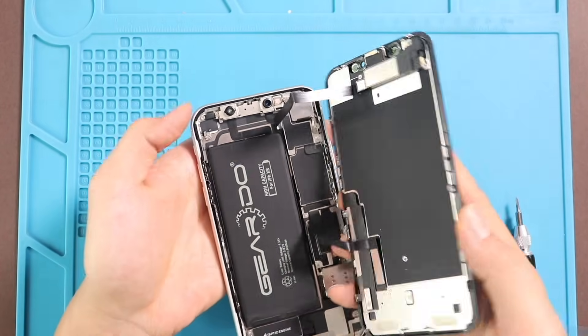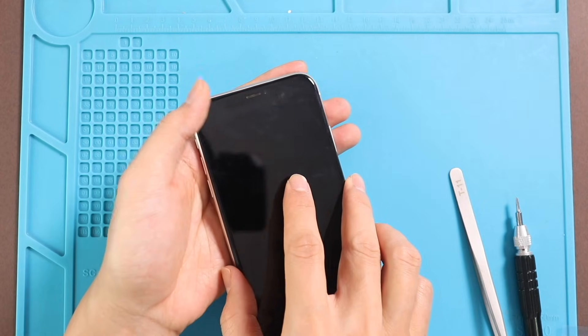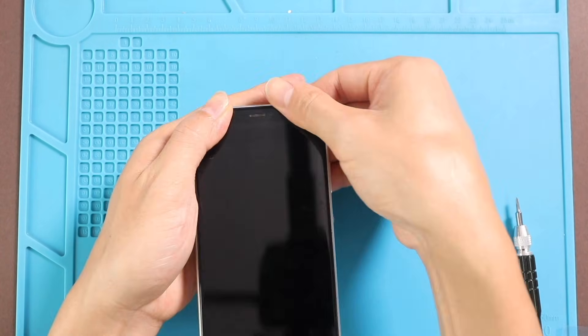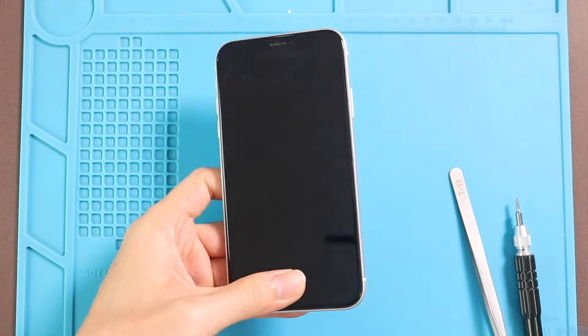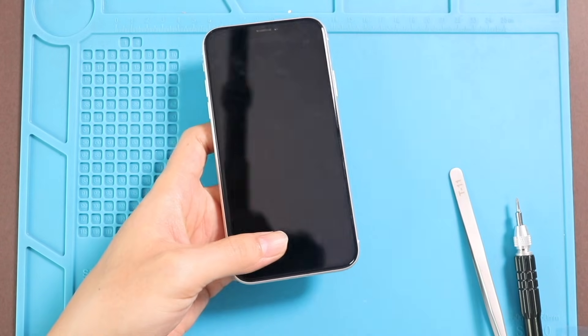To close the iPhone, click in the top section first, then simultaneously click the sides and the bottom. Just make sure to put pressure on the frame sides. And finalize the installation by adding two screws in the bottom.